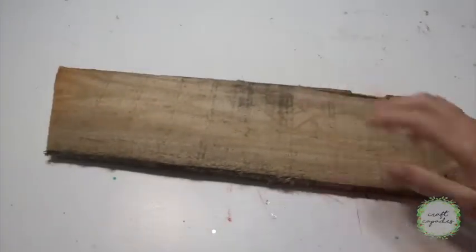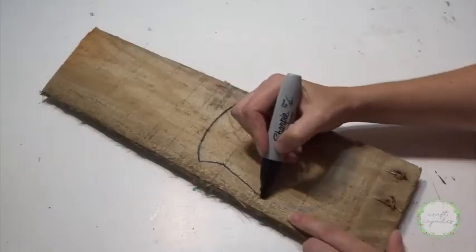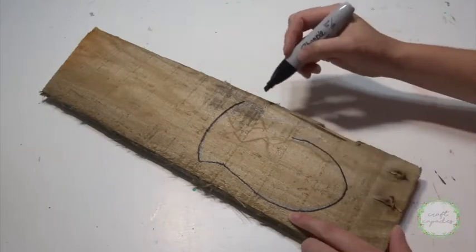Let's start with a rustic piece of pallet wood. I liked how it was already weathered and distressed, so I'm just going ahead and marking in my design.